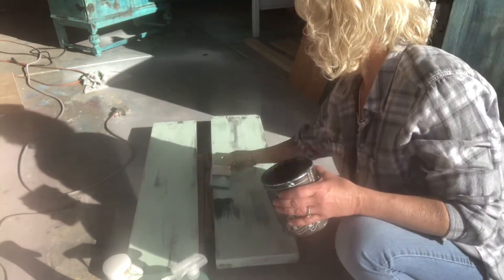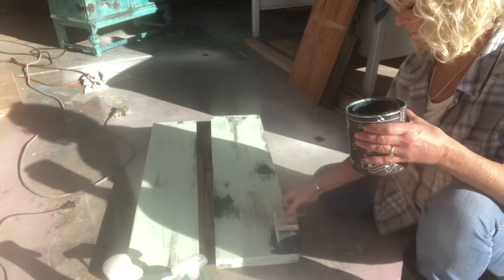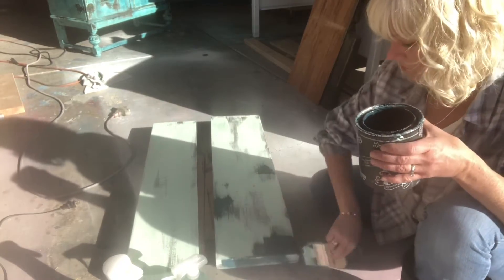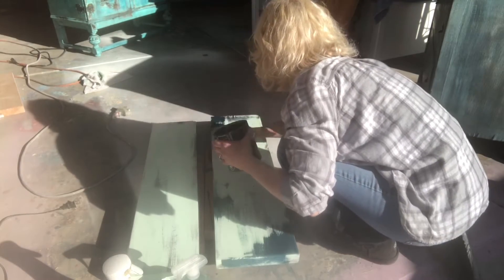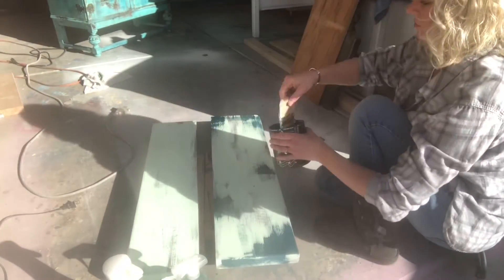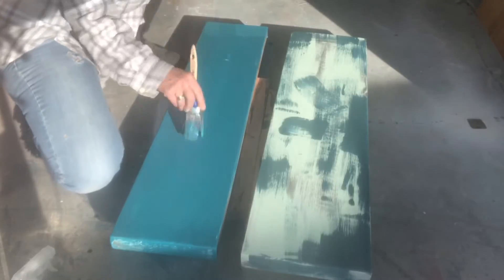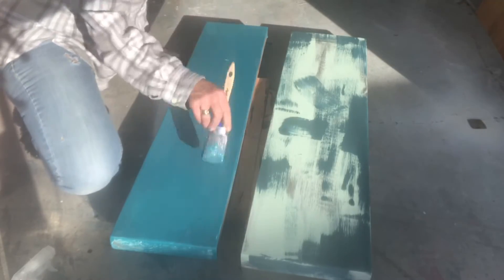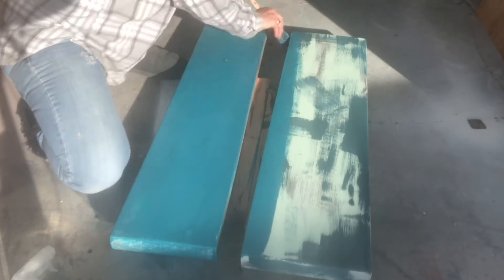Now let's give it a splash of Bohemian Blue. For my third color, I'm putting on Mermaid Tail — this one I'm getting full coverage with.